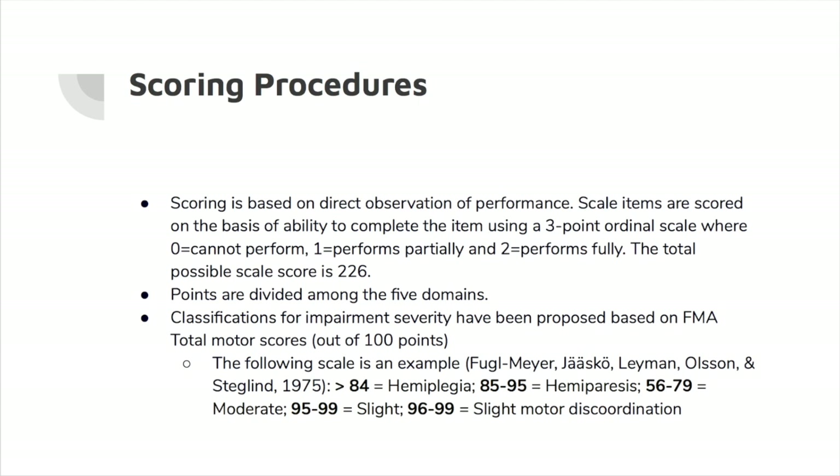Scoring is based on direct observation of performance. Scale items are scored on the basis of ability to complete the item using a three-point ordinal scale: zero means the patient cannot perform the action, one means the patient can perform the action partially, and two means the patient can perform the action fully. The total possible scale score is 226 points divided among the five domains. Classification for impairment severity has been proposed based on total motor scores, and scores can be converted and applied to understand how a patient's ability to participate in meaningful occupations has been impacted by their condition.